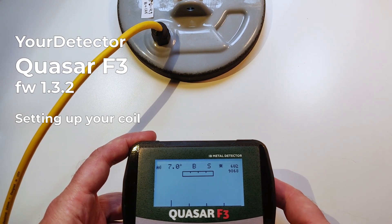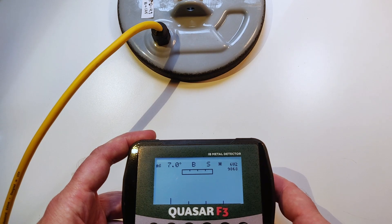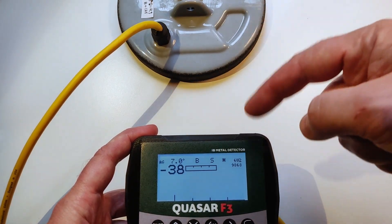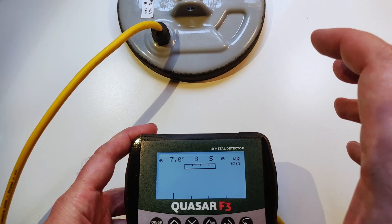Hello guys! Today's video is about setting up a new coil. I have my new coil connected to the unit. The unit is a little bit closer to the coil, which I don't recommend.